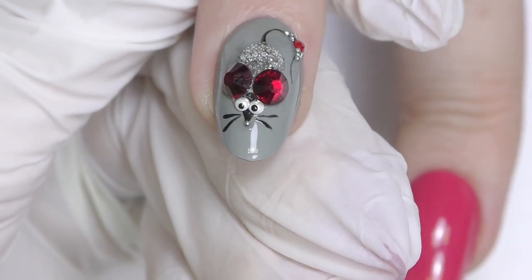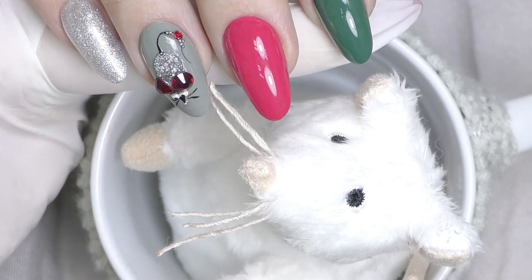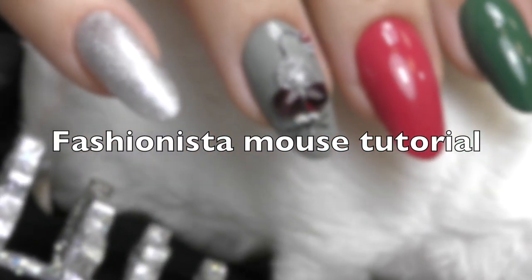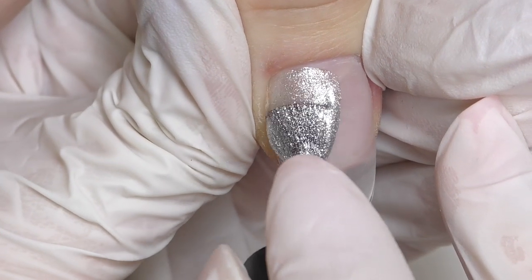Cute little mouse made of crystals and pixies in this video coming up. Hello, I'm Anastasia.